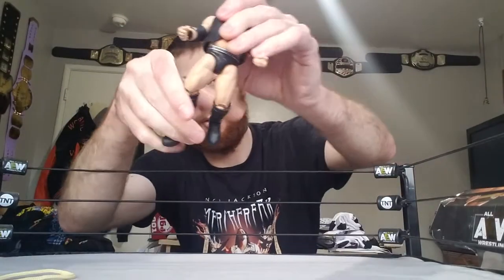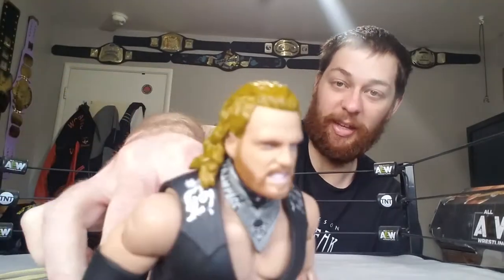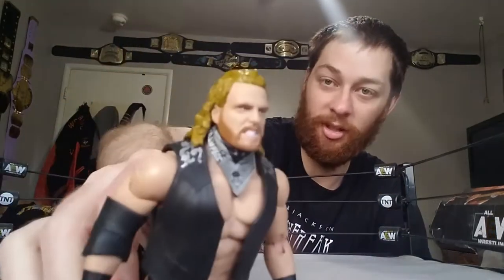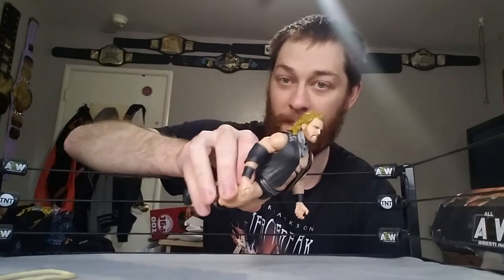Here's his head — I think this is one of the better head sculpts they've done. In my opinion this looks a lot like Hangman. The hair might look a little yellow on camera, but that's because of the brightness setting I use to improve video quality. His hair is actually not that yellow in person.